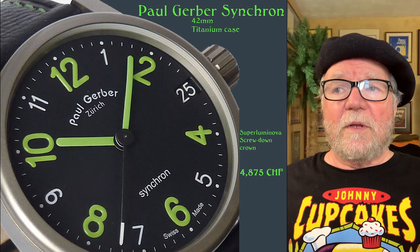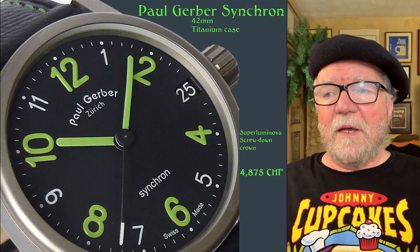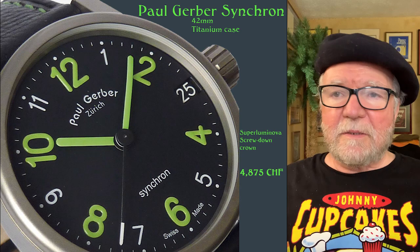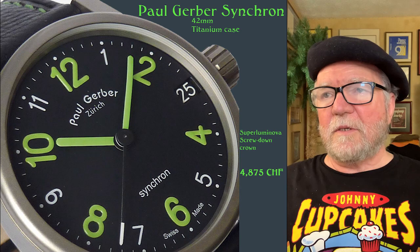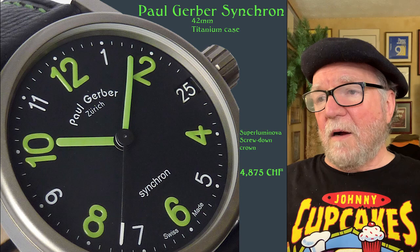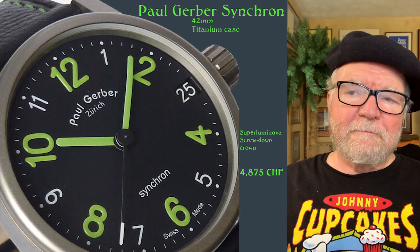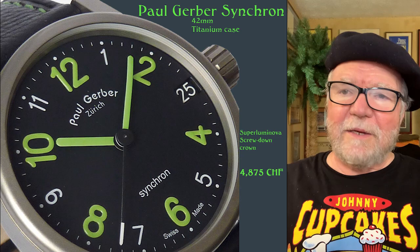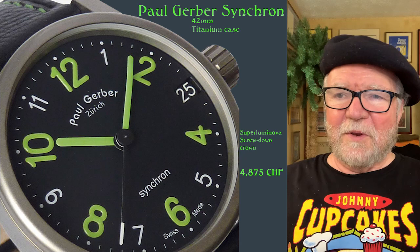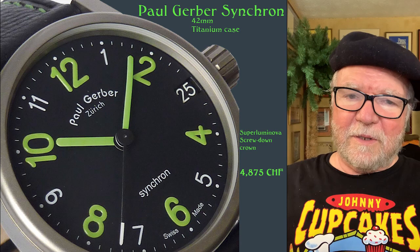We're going to start off with the Paul Gerber Synchron. Paul Gerber is one of the AHCI members, and his shop is in Zurich, Switzerland. This particular watch is called the Synchron. It's 42 millimeters, comes in a titanium case, and the new price on these is $48,750 Swiss francs, which is about the same as a dollar. You may or may not like the style of the dial — I happen to like it. It's a very clean dial with huge lume on the even numbers and hands, and it uses Super-LumiNova.